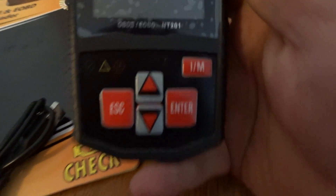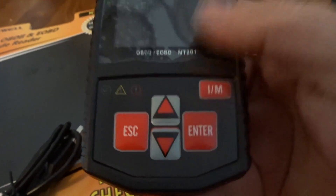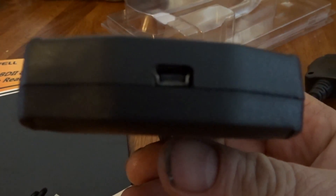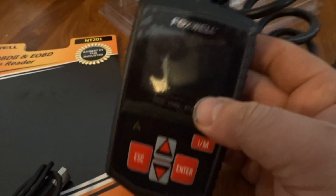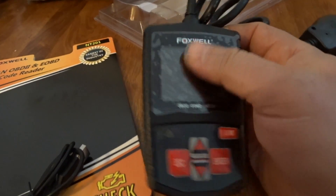So overall first thoughts — it feels pretty cheap. If you look at the buttons they're not cut perfectly, and if you look at where the USB cable connection is going to go in, it's not exactly straight either.